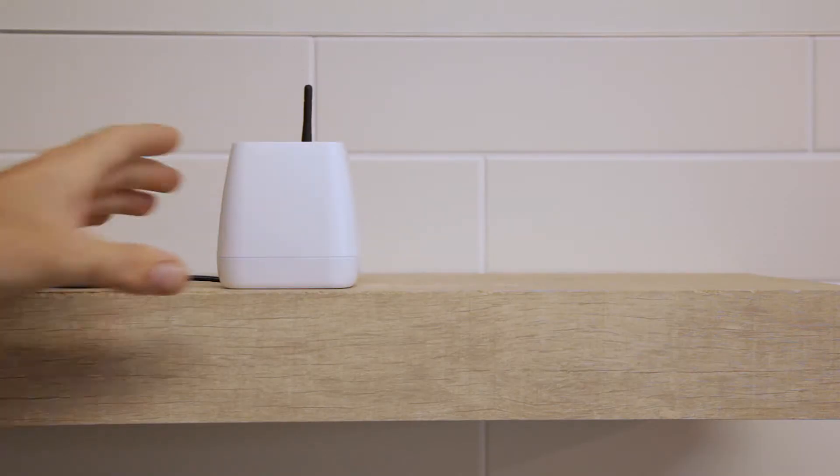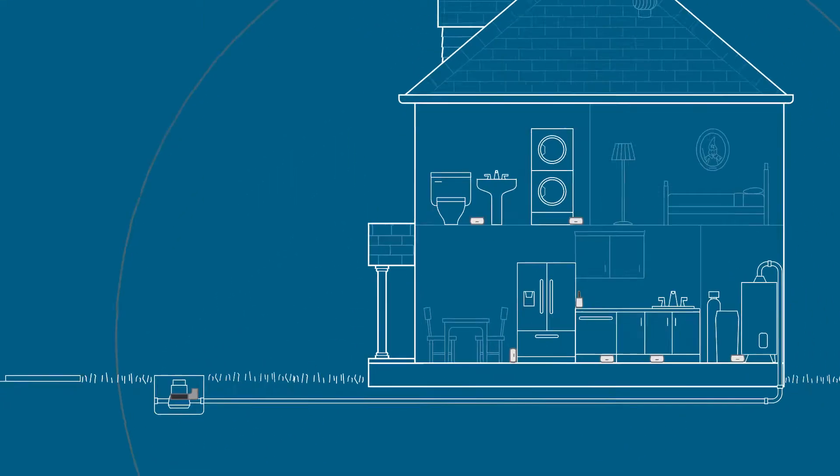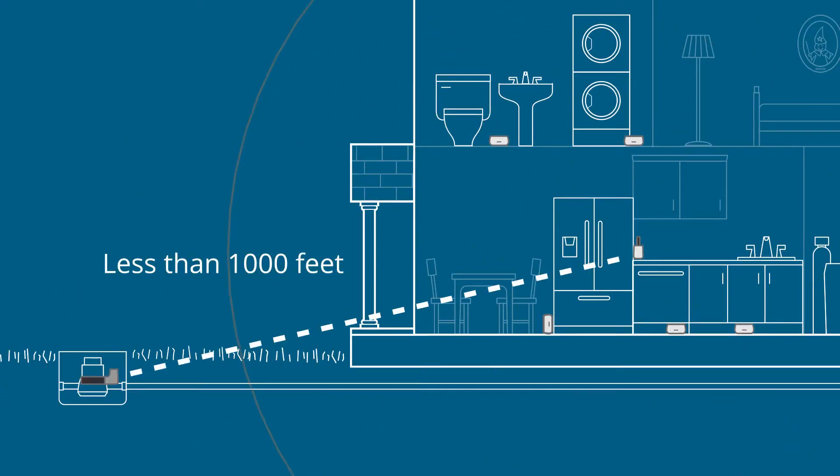The sensor relay must be placed indoors and within 1,000 feet of the water meter that Floweo will be installed on.